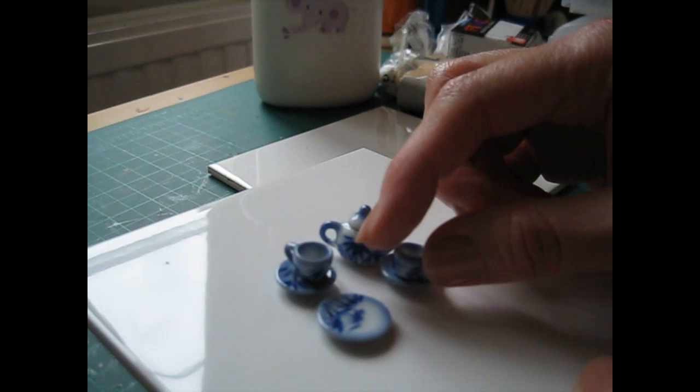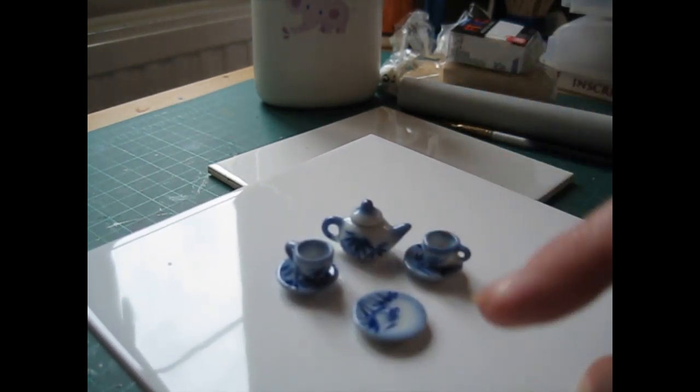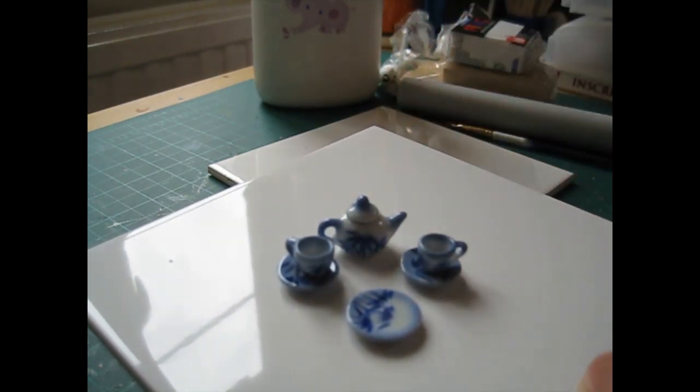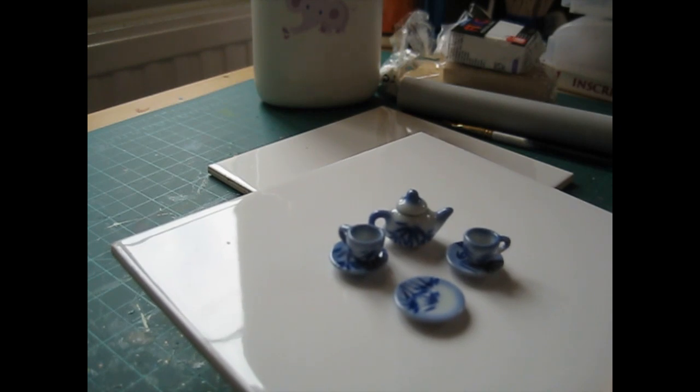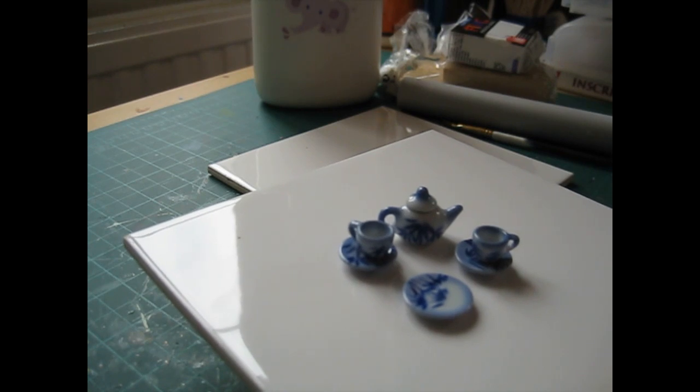I'm actually displaying the pieces on a little tea set: a plate for the crumpets, two cups and saucers, and a teapot. I've got a selection of these available in my Etsy shop. Okay, so that's everything we're going to need, so let's get started.